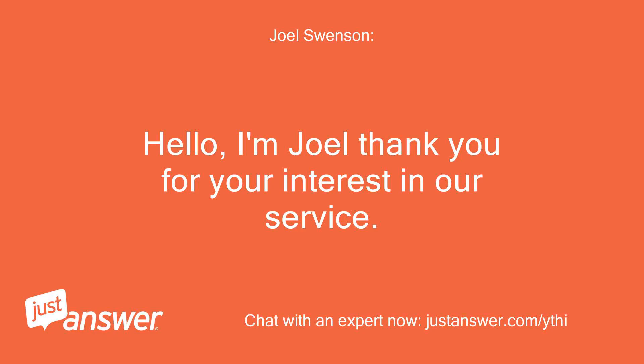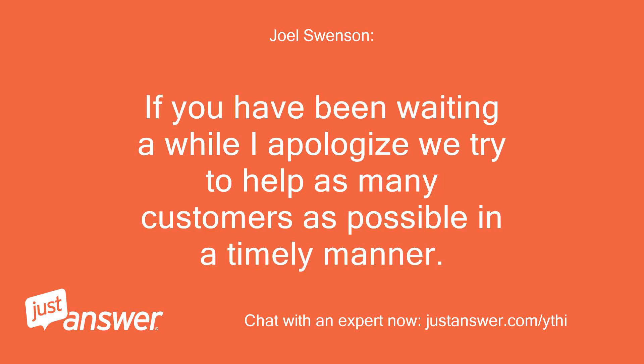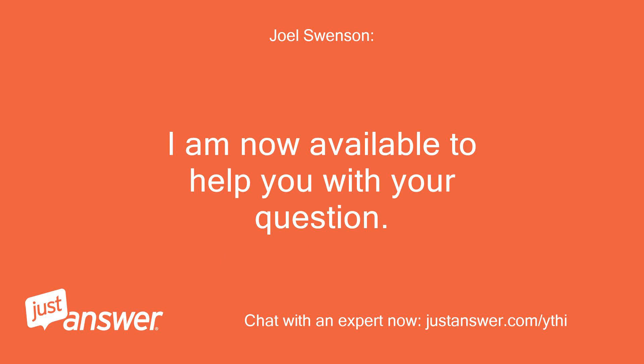Hello, I'm Joel. Thank you for your interest in our service. If you have been waiting a while I apologize — we try to help as many customers as possible in a timely manner. I am now available to help you with your question.